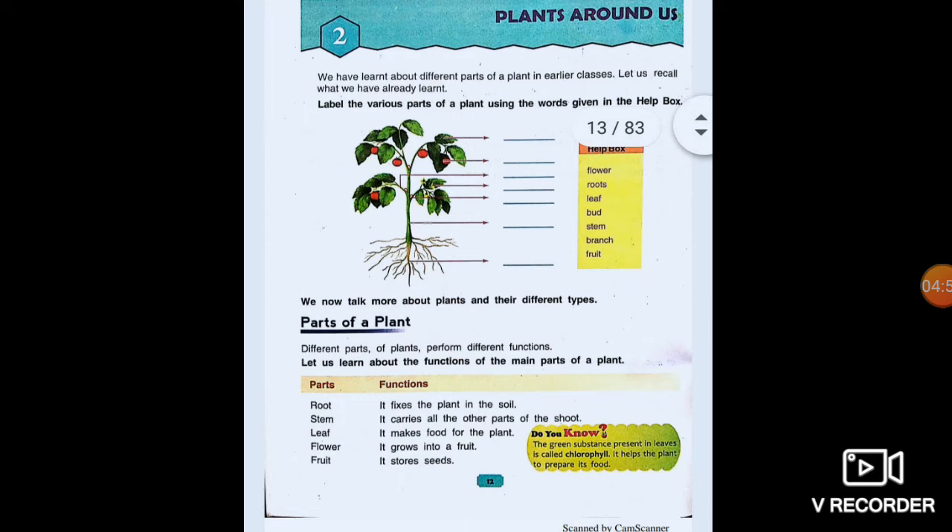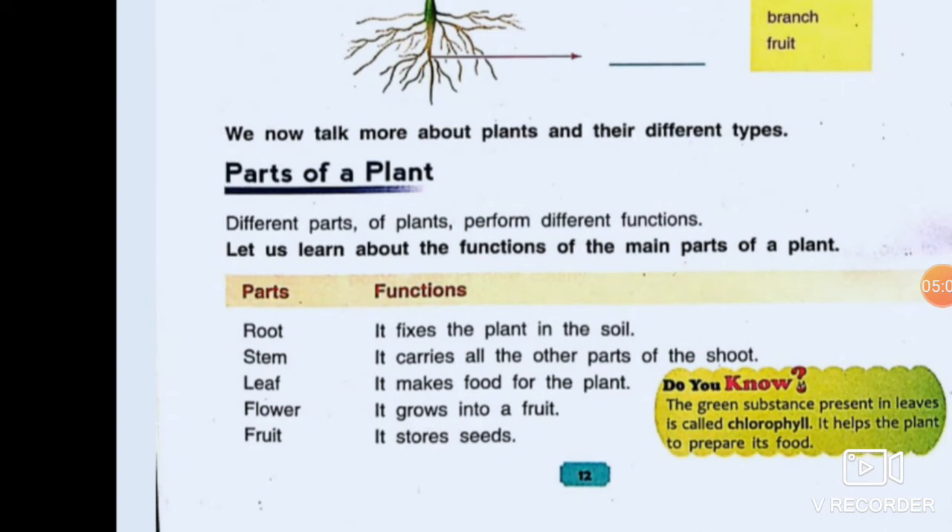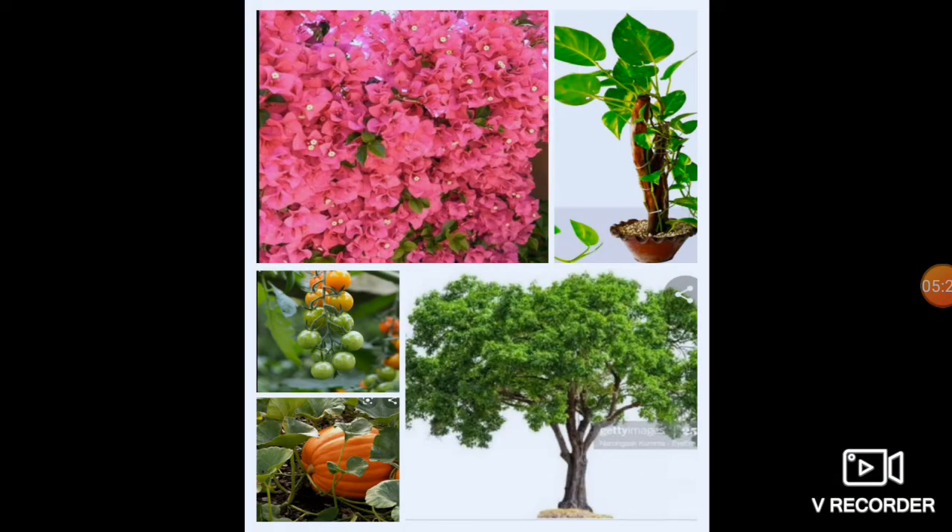Now the second chapter is Plants Around Us. Here is the picture of a plant. You have to label its different parts, as you had done earlier. Parts of the plant: Root fixes the plant. Stem carries all the other parts of the shoot. Leaf makes food for the plant. Flower grows into a fruit. Fruit stores seeds. The green substance present in a leaf is called chlorophyll; it helps the plant to prepare its food. This is a picture of bougainvillea, an example of a shrub. Climber — money plant. Tomato — herb. And the last one, pumpkin, is a creeper.